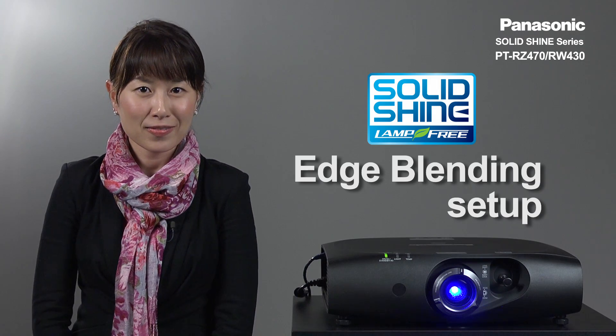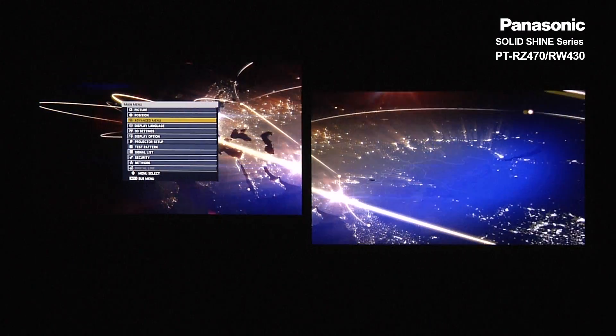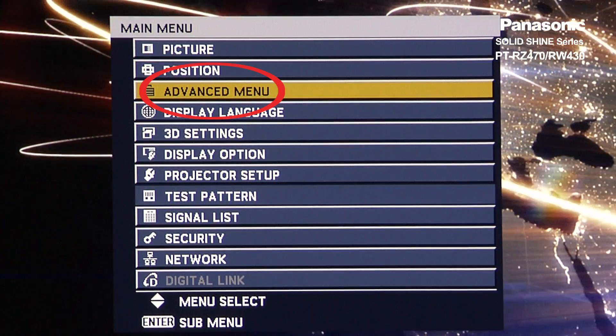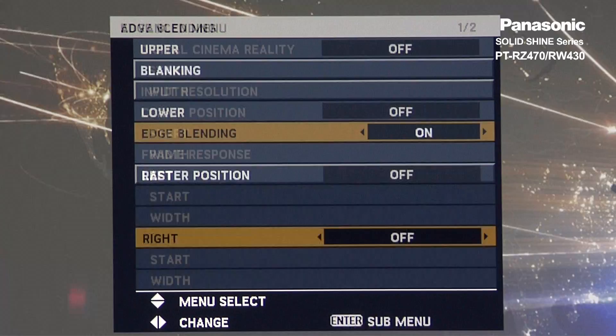Thank you for staying around. Let's start with the edge blending explanation. First, go into the Advanced menu and turn Edge Blending on. Press Enter.